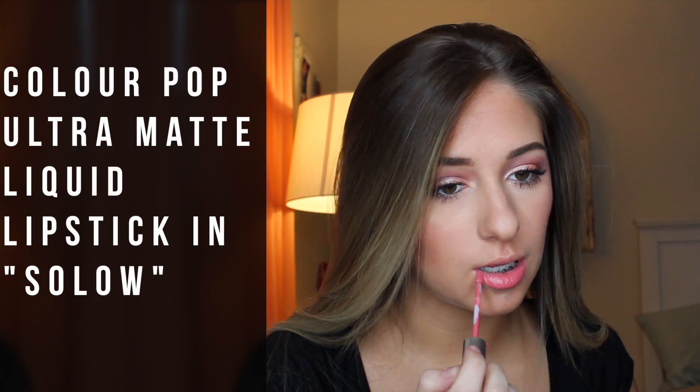And that is all for this look. The video went way quicker than I thought, but I hope you guys enjoyed it. Until next time, I will see you later. Bye!